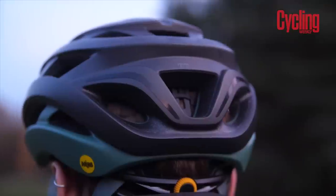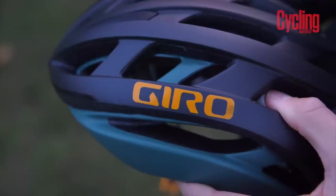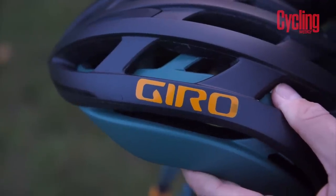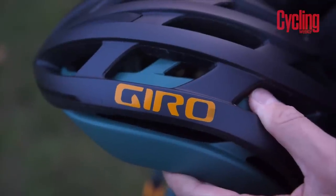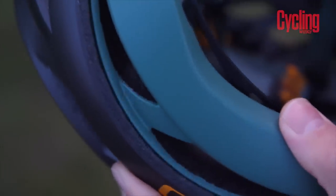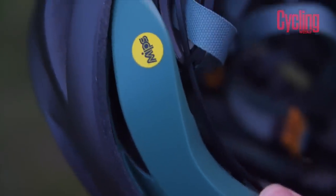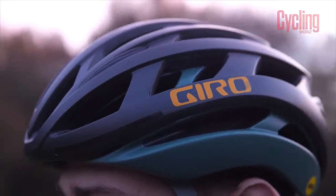Giro worked with MIPS in their own lab to produce this, and it basically has the MIPS layer integrated. Rather than having the plastic layer inserted as a separate piece, it's actually a part of the helmet — a two-part system. The really fun thing is that you can actually move it and watch it work. It was quite a novel idea when it first launched on the Aether — this idea that it can basically turn separate to the shell inside. It's like two shells on top of each other — two layers, rather than having that inbuilt extra layer.